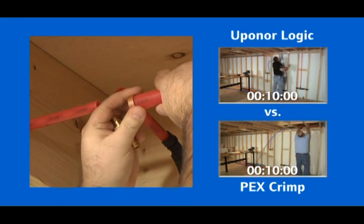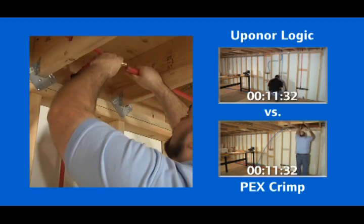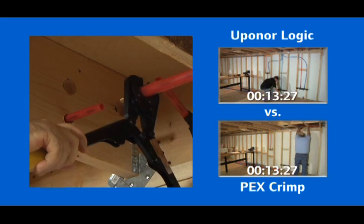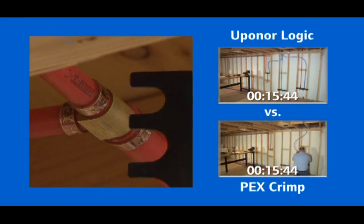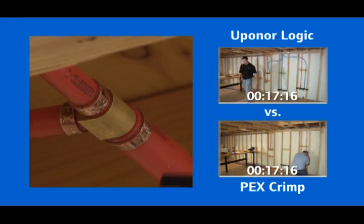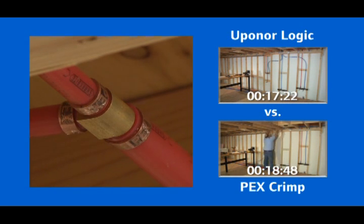Other PEX-A manufacturers make a connection by crimping their pipe onto a smaller diameter fitting. Making a crimp fitting requires the installer to precisely position a copper ring while carefully using a hand tool to crush the ring around the tubing. Since this process can be difficult to perform consistently, these manufacturers require that every connection be checked with a go/no-go gauge.